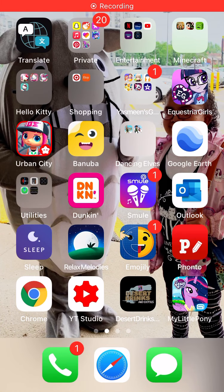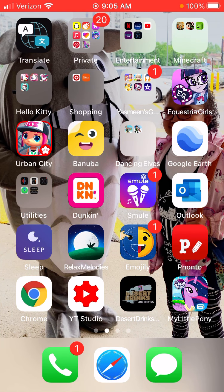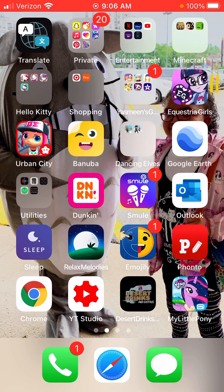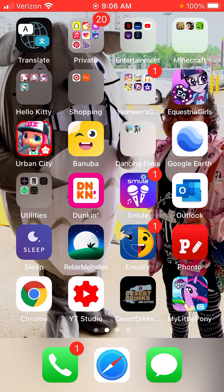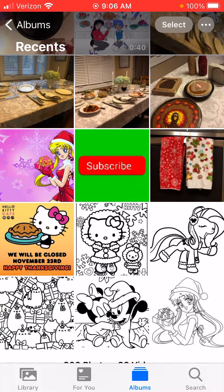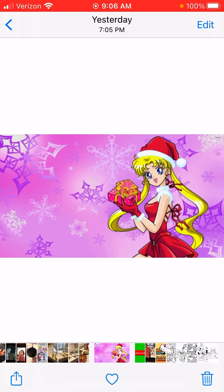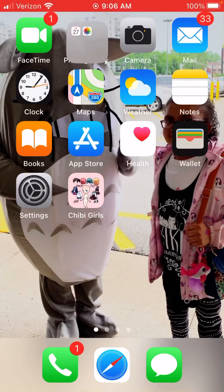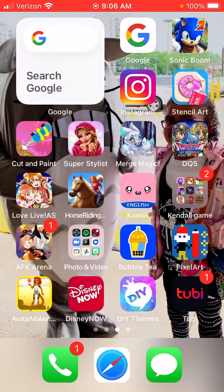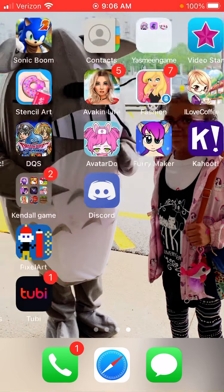Hey guys, this is Yesenia, and today I'm going to be showing you how you can make a banner for your YouTube channel. So let's get to it. The first thing you're going to want to do is pick out a picture from Google. I have this picture of Sailor Moon — you can pick any picture you want. I'm doing it based off of Christmas.